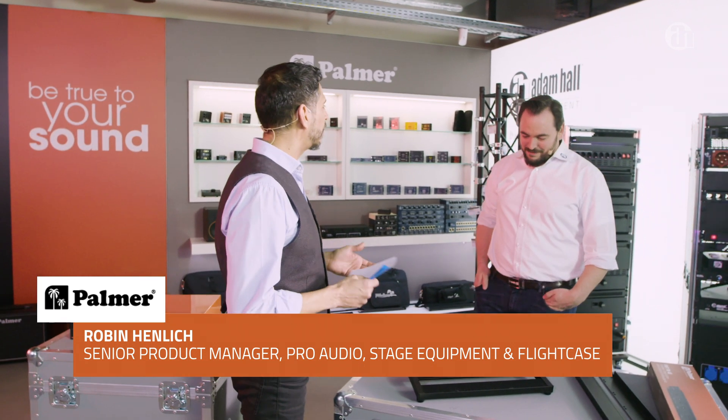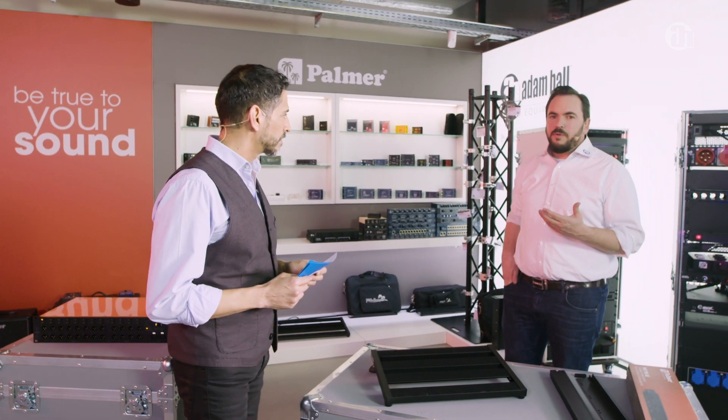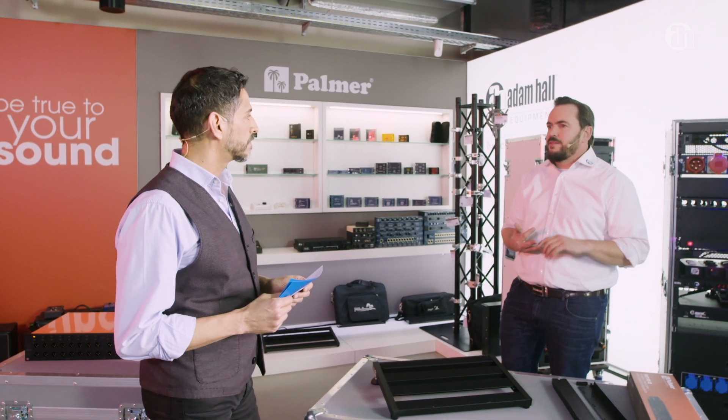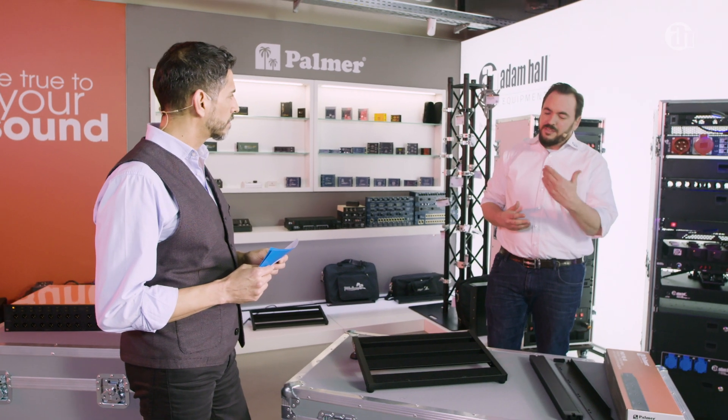Hi Robin, nice to meet you. What could you tell me about Palmer? Well, Palmer's been around for 40 years and as you indicated, kind of as the problem solver — that's the kind of products we have. We have DI boxes, line isolators, switchers and splitters and all those kind of products. They kind of solve problems people have in the audio world. And since we've been doing it for 40 years, we know pretty well where the problems are and we like to tackle these.